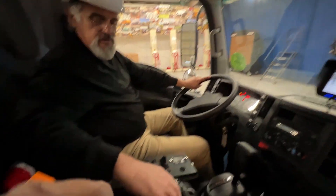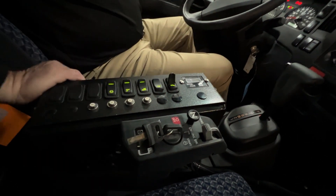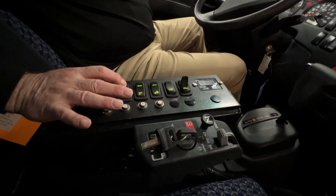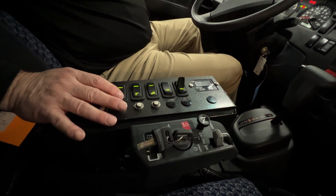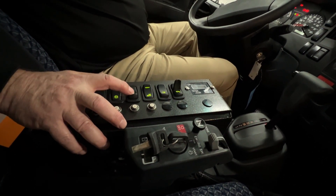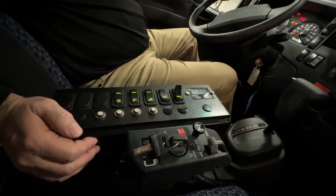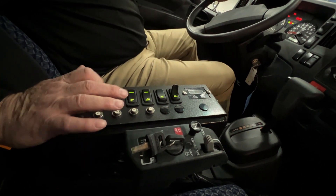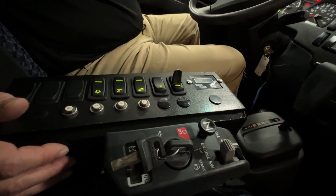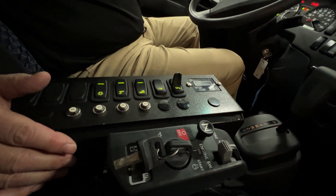The next step is to turn the key to the console on so you can activate your console, starting off with the beacon and your curb light. Depending on how many beacons the sweeper has, it may have two switches for the front and the rear beacon. And if there is an optional curb light on the right hand side, it's going to be another one of those switches as well.